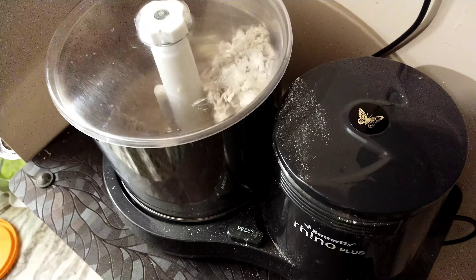We are going to use pepper powder for this demonstration. If you prefer this grinder, you will find the ingredients useful for this video. This grinder is the Butterfly Rheno Plus — it is ash color. Let the drum fit.